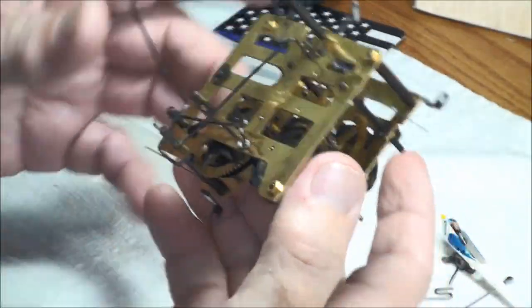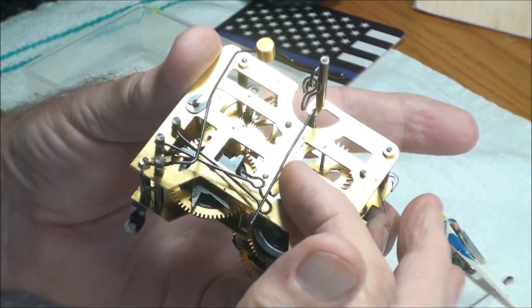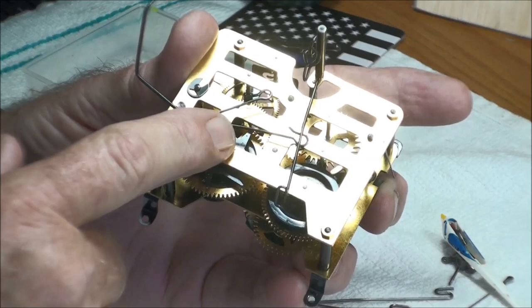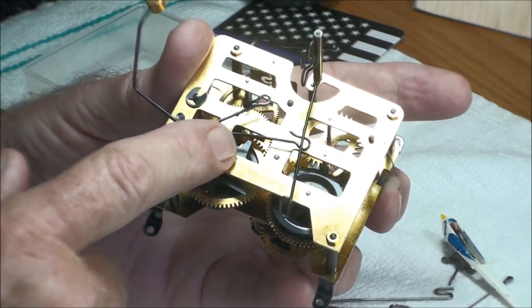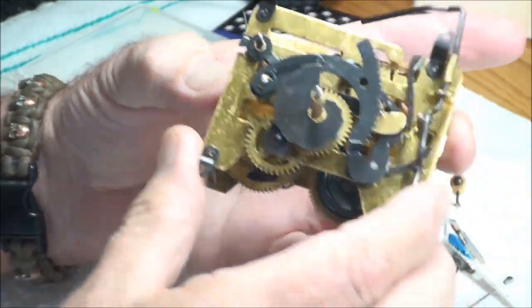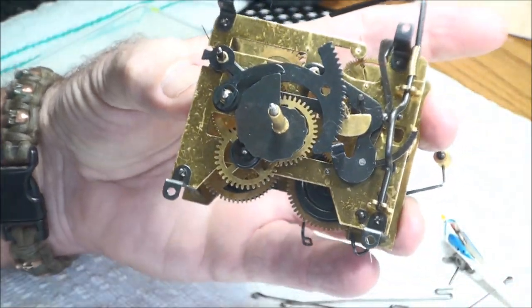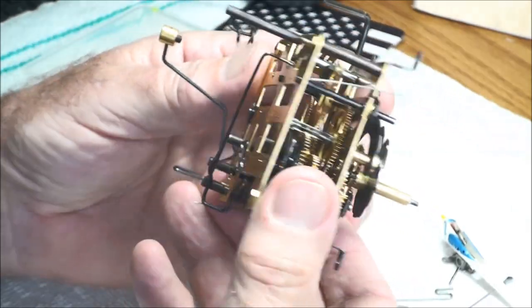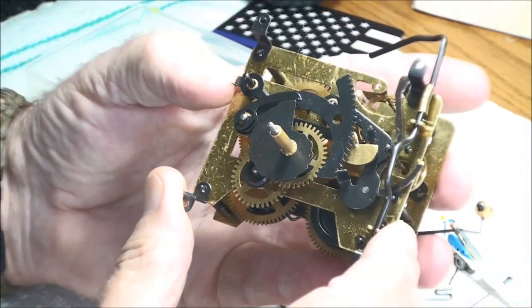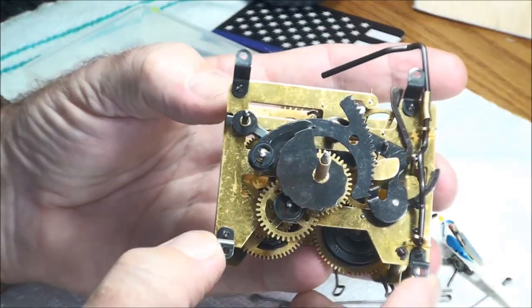Welcome back everybody, we have another clock to work on. This here is the movement — it's a cuckoo clock manufacturing company incorporated, made in Germany. The numbers 100/171/24 I have no idea what that means. This movement is quite oily, not necessarily dirty, but quite oily, and it does have hairs on it which is normal for cuckoo clocks because they are open case.